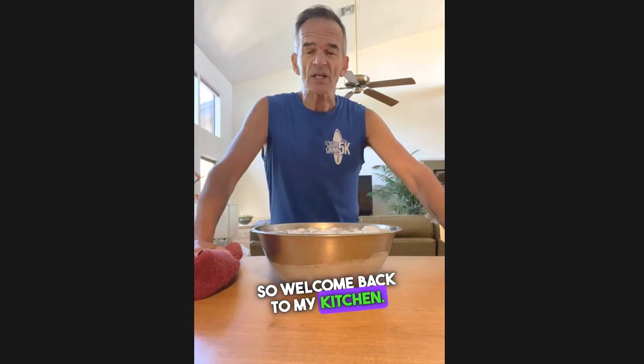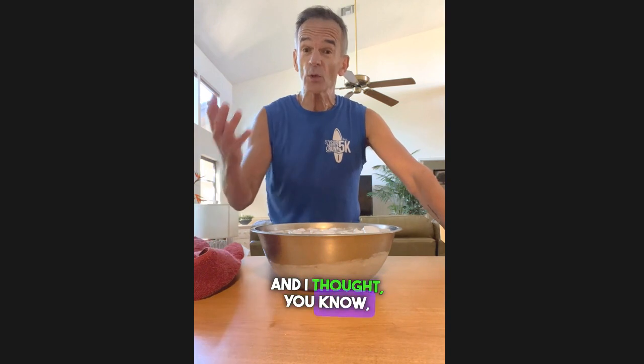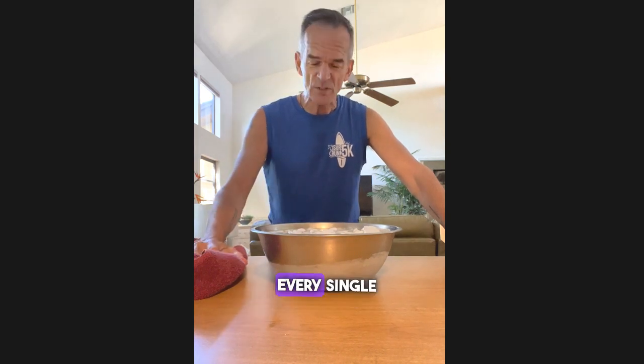Welcome back to my kitchen. I just got back in from a run and I thought this is a good time to share this little thing with all of you that I do every single day.